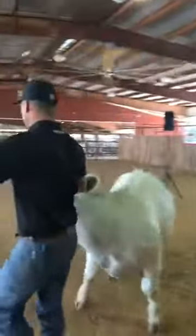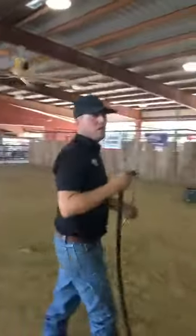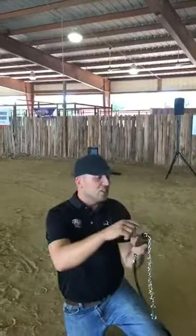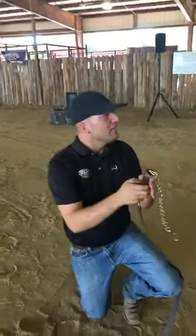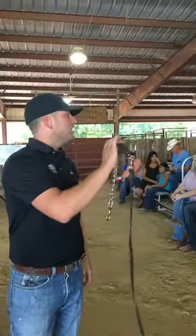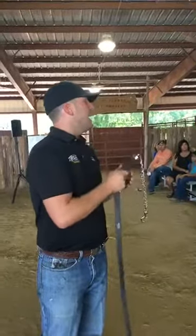One other option we have for a lead strap is this sure-hand lead. I really like it for younger, smaller kids — they have a little bit more leverage. A lot of times those little kids are trying to reach up and hold a head that's above them, and this takes the pressure that would normally be on your knuckle and puts it on a little handle. It's got cushion and is bigger around, so you can really grab onto it. For novice kids just starting out, we'll use this the first couple years and then transition them to a regular show halter.